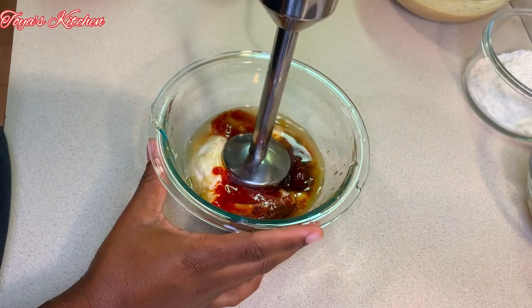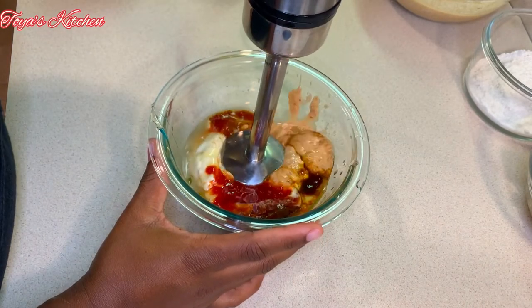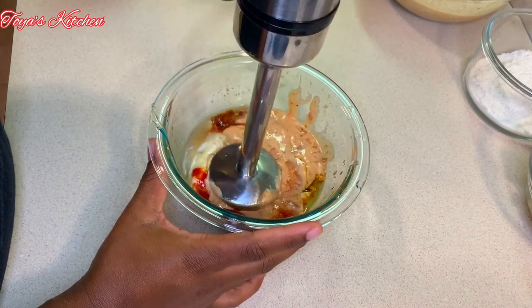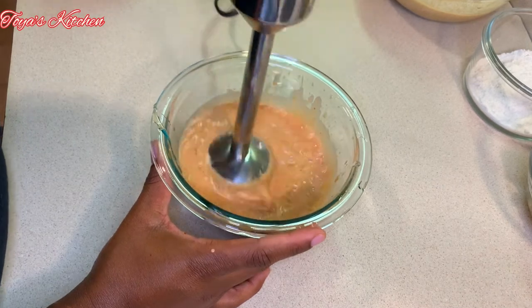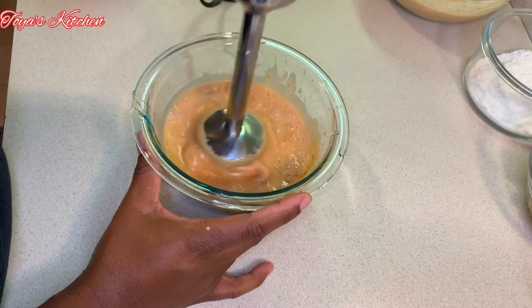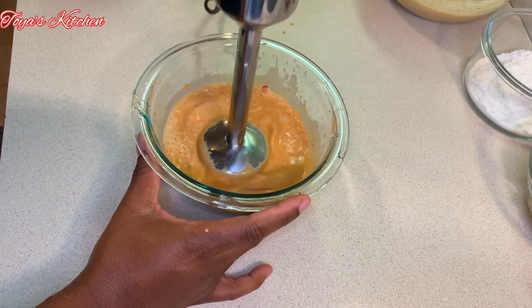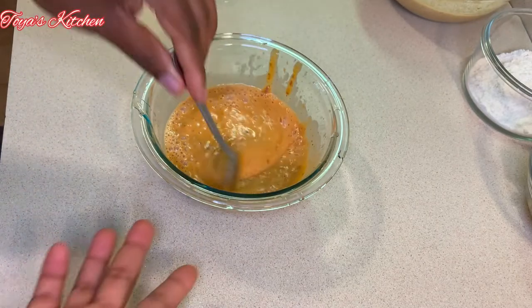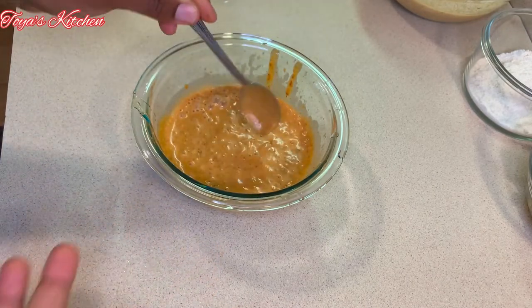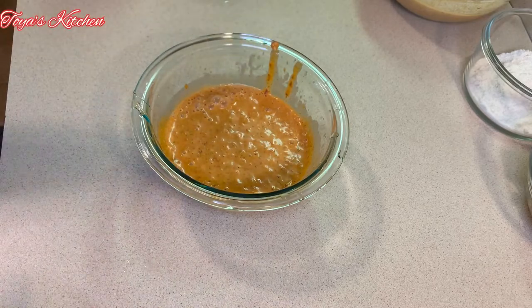I'm going to use my immersion blender to blend this into a smooth consistency. Let me tell you, this sauce was amazing — you could put it on a piece of cardboard and it would taste amazing, you should try this one. As always, taste and make sure everything is to your liking.